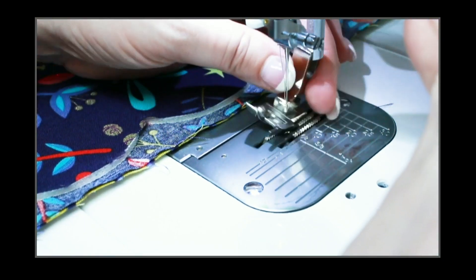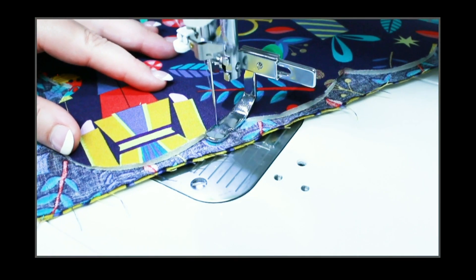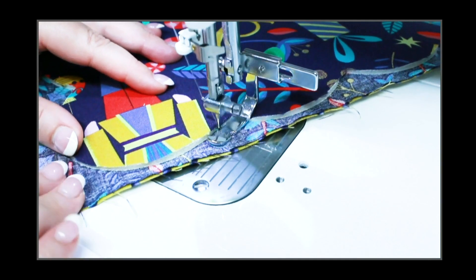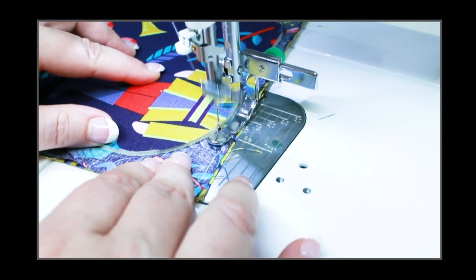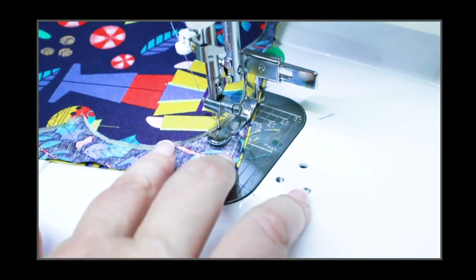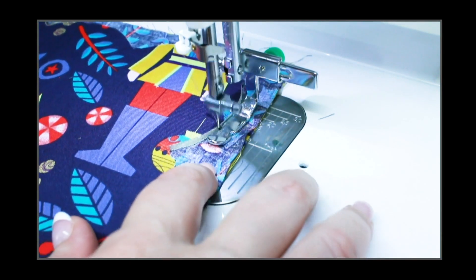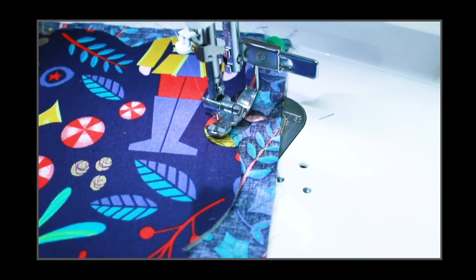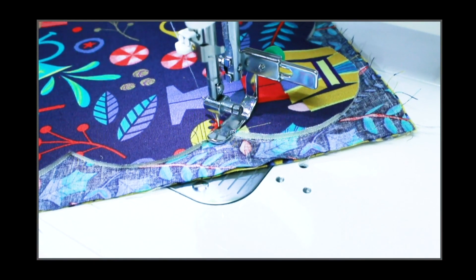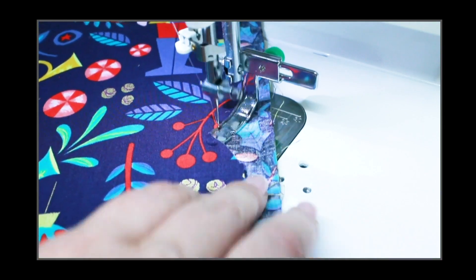Now using your zipper foot — I'm changing out to a zipper foot here — because you're going to want to get right up next to the edge of the foam scallop placemat. You're going to sew right along the edge of this foam scallop placemat, sewing around the entire perimeter, all of the scallops. Now when you come to a corner, make sure your needle is in the down position, then lift up your zipper foot, pivot your project, put your zipper foot back down, and continue sewing along the scallops.